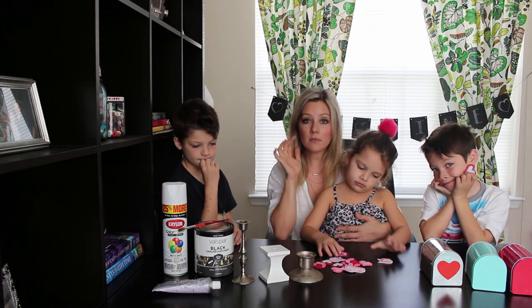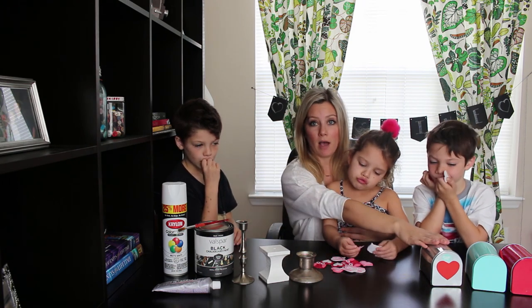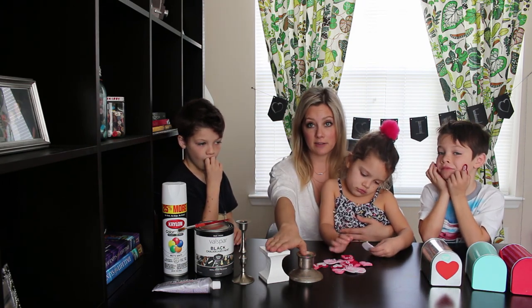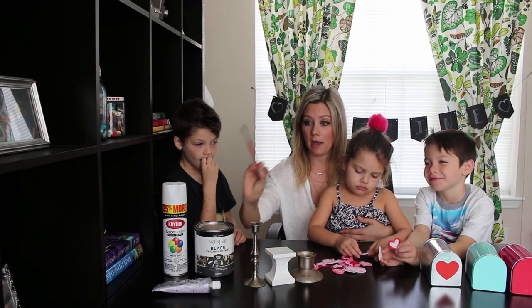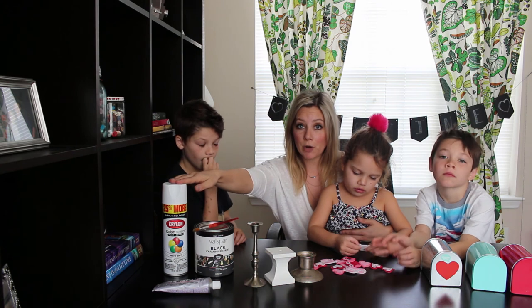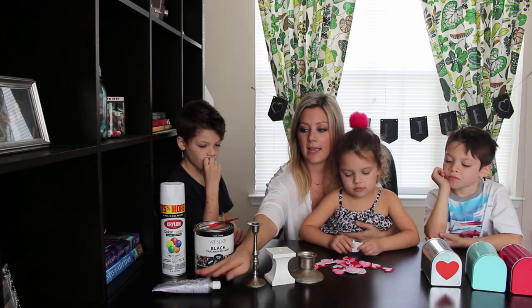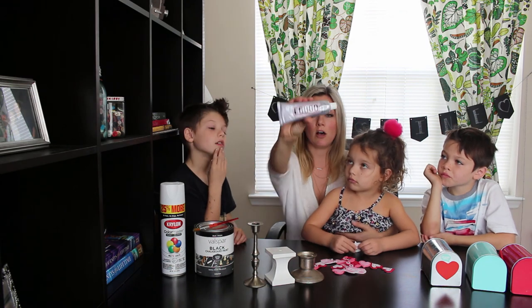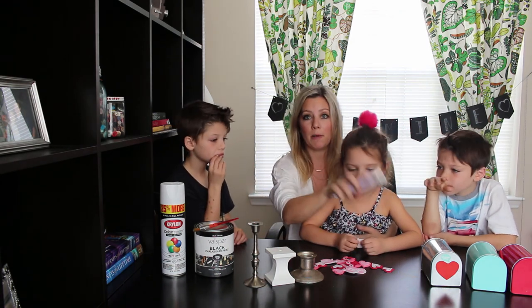For today's craft you're gonna need the mailboxes, a stand to go with it, chalkboard paint and a paintbrush, a spray paint color that you want for each of the base, and this wonder glue called E6000. This is what we're going to use to adhere the mailboxes to the stands.